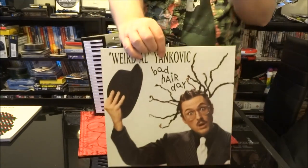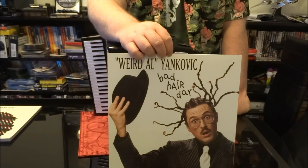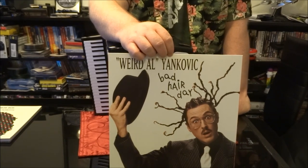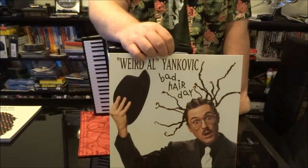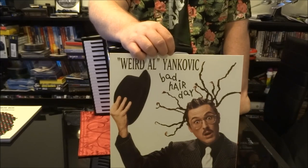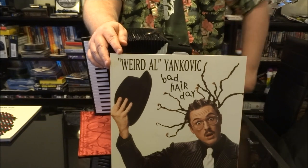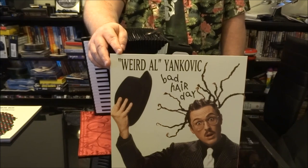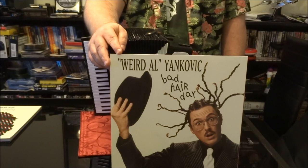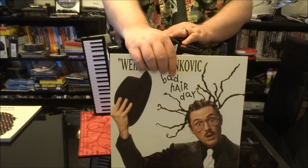Next up, Bad Hair Day. This album got Al into a little bit of hot water with Coolio when he parodied Gangsta's Paradise with Amish Paradise. Coolio's people said go ahead, sign the royalty check — but when the song came out, Coolio was not so cool with the parody. Also on this album: Gump, a parody of a Presidents of the United States of America song, The Night Santa Went Crazy — a classic holiday song — the Alternative Polka, and Since You've Been Gone, which is actually an Al original.